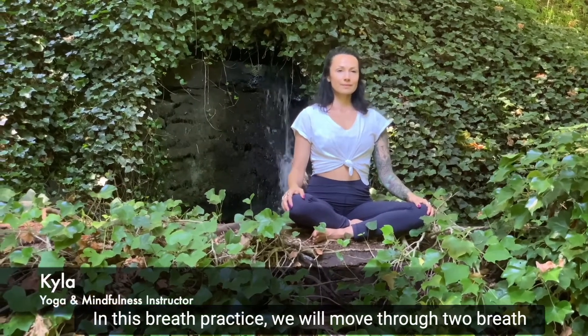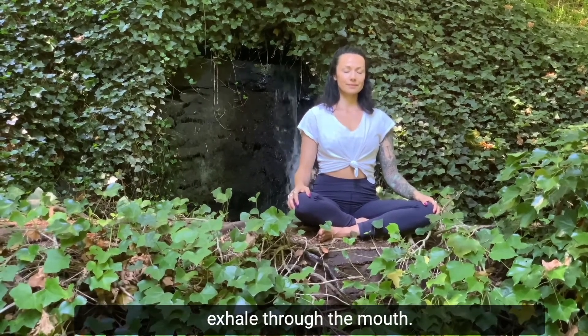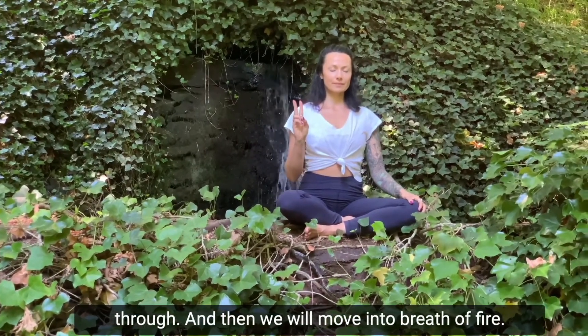In this breath practice we will move through two breath patterns. One will simply be an inhale through the nose, exhale through the mouth. We'll finish that with a breath hold, which I'll count you through. And then we will move into breath of fire.